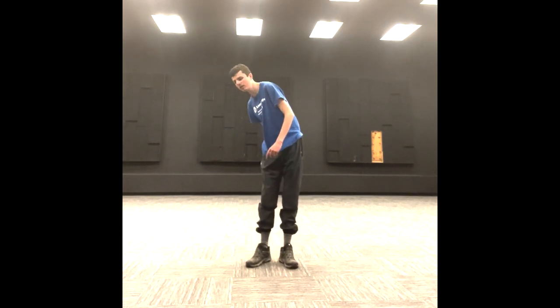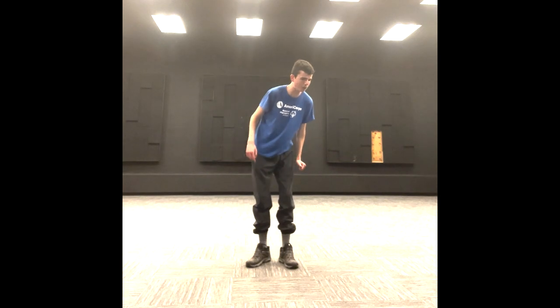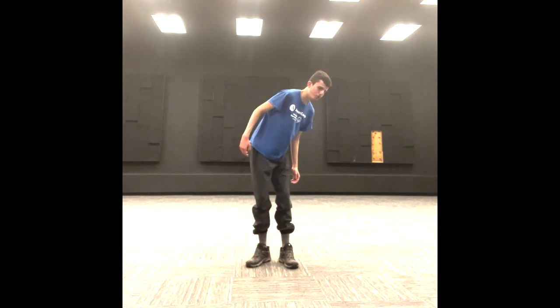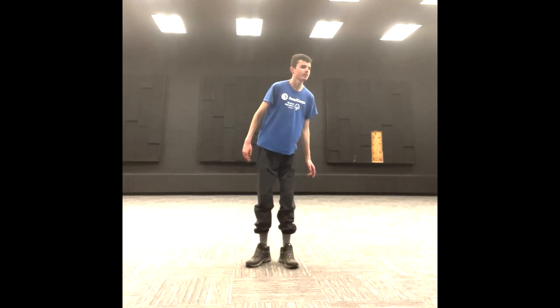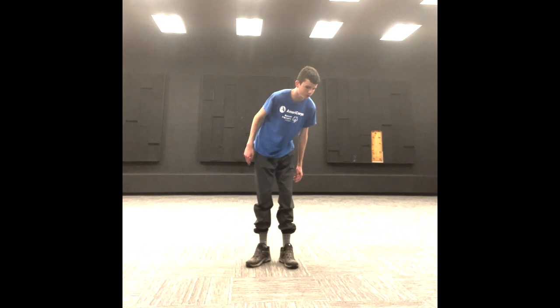I want everybody to take a few seconds to do a few more trunk rotations. Another thing you can do is practice some deep breathing while we do this — breathe in and out. One more time, breathe in and out. Excellent job everybody! Thank you so much for coming to another Fit Friday session. We loved having you here today. We look forward to seeing you next time, and until then, let's all be SoMeFit champions. See you next time everybody!